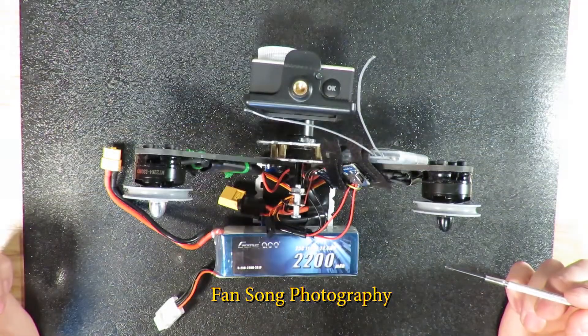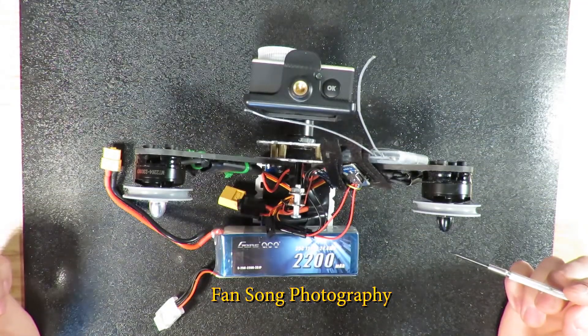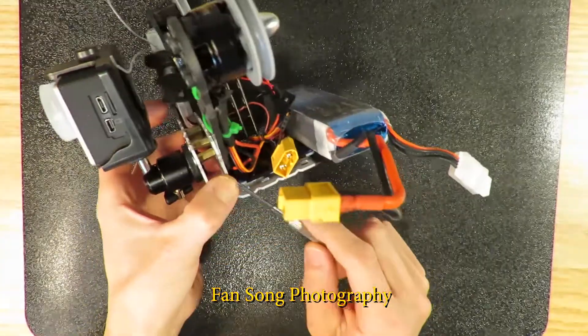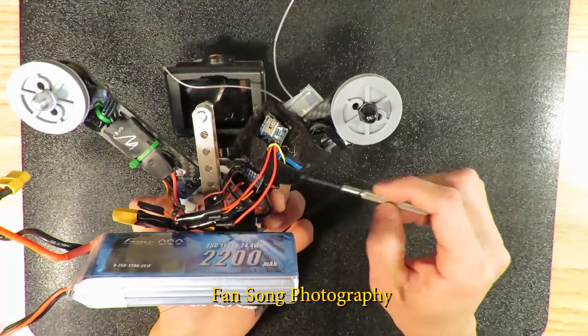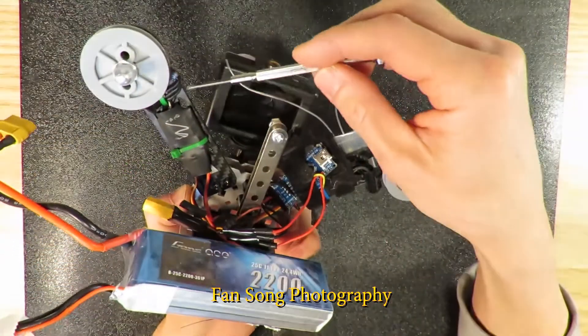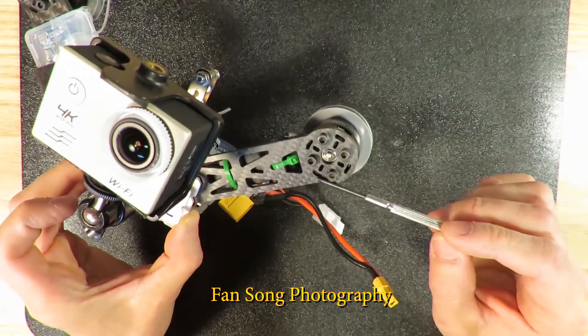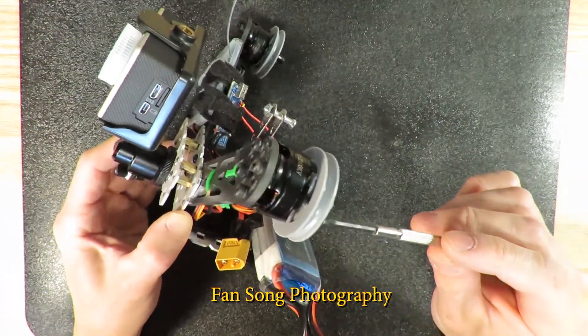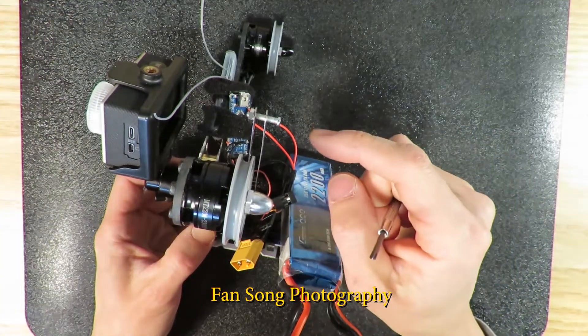Hello everyone! Today's DIY project is about my version 2 cable cam. The frame is just a piece of aluminum I bent into shape. If you look at my first video, this arm is still from my drone's arm — it's made of carbon fiber. This is also the brushless motor with the flywheel attached to the motor.